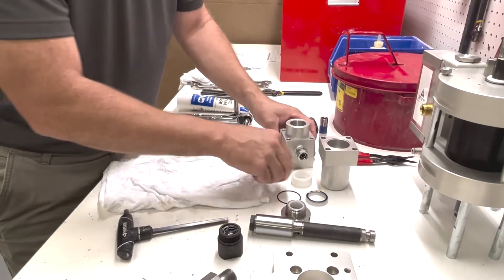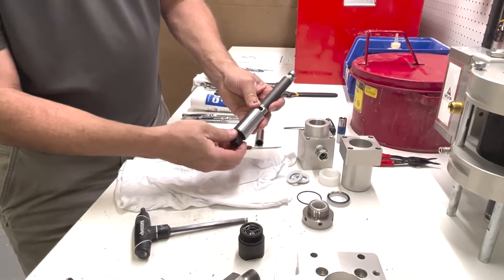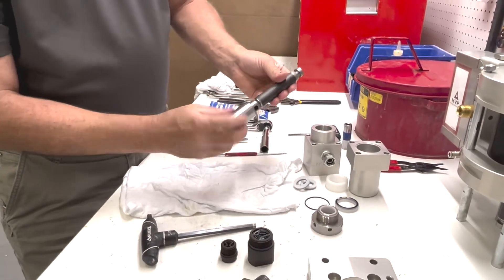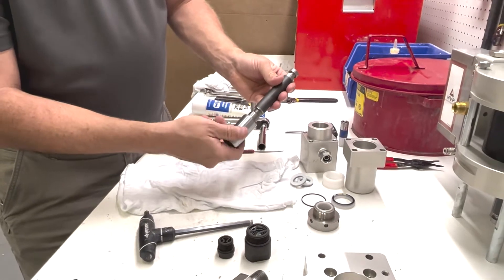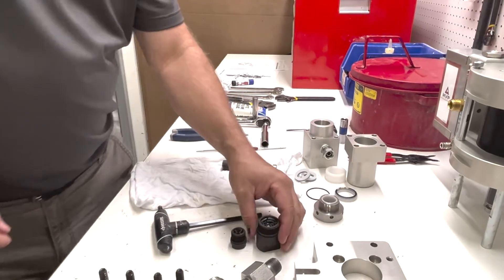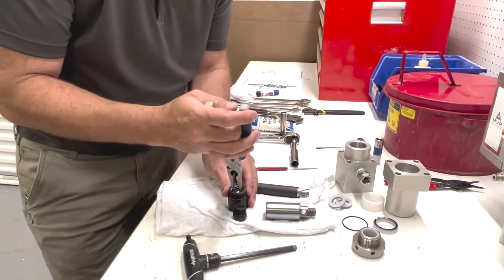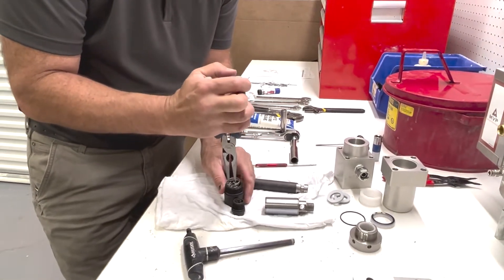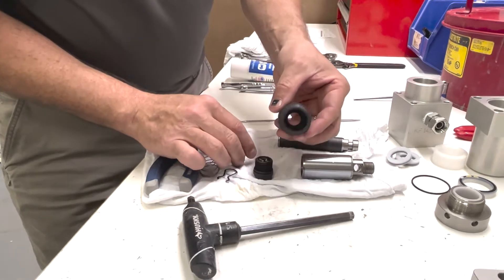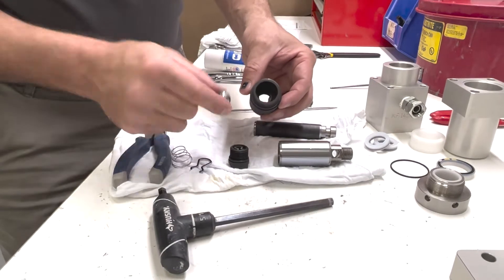Now we can move to our rod — the displacement rod. There's a bottom check ball on the bottom. Unscrew it and set it to the side. We want to undo both of our shafts so they come apart. Now we'll move our check balls. Take a pair of needle-nose pliers, pinch our clip, pull it out, pull our spring out, pull the ball out. This is where our ball and seat is — we want to inspect this, make sure it is very clean, including the ball.